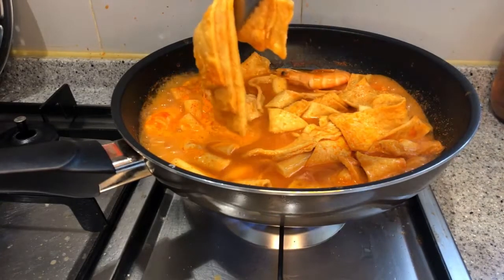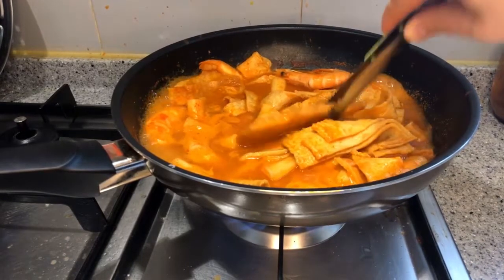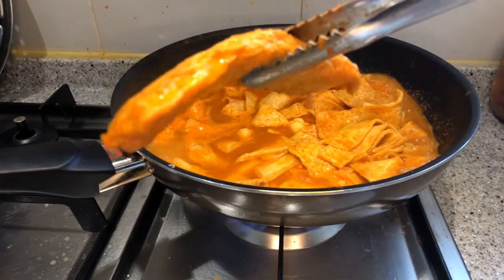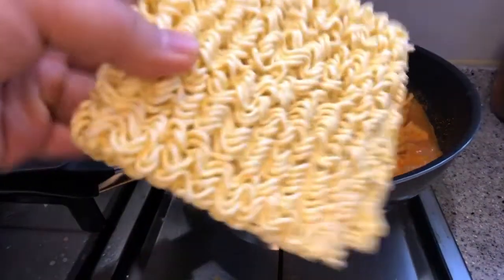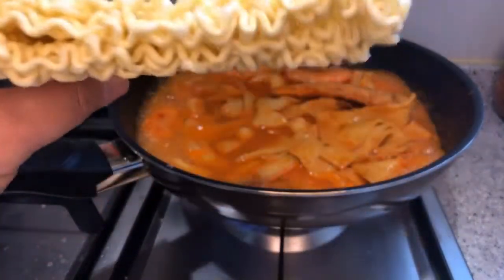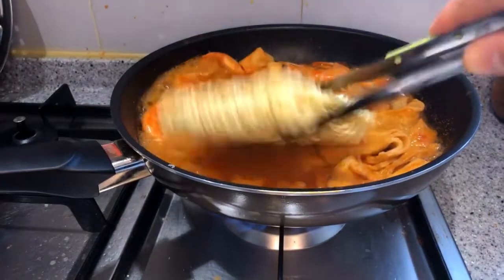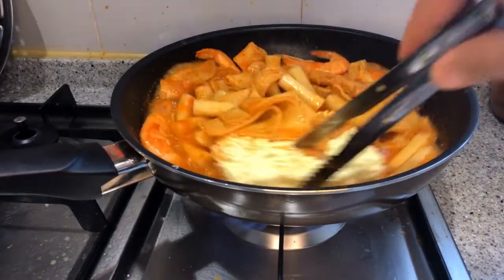It's not clear when the hot and spicy 떡볶이 came to rise, but some famous 떡볶이 places claim they've been making it since the 1950s or 60s. We can definitely say that the current form of 떡볶이, which is hot and spicy, was developed after Korea gained independence from the Japanese annexation, after the Korean War, and has been around for a maximum of about 50 years.